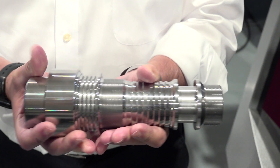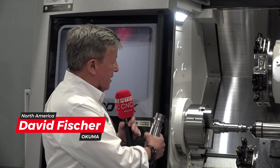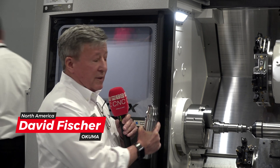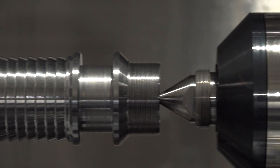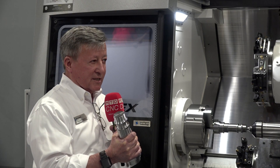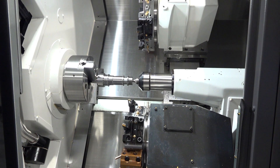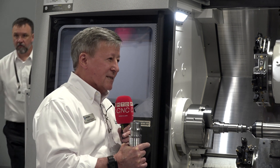So what we're doing here — we've got two turrets. What sets this machine apart, the LU series, is we have an upper and lower turret. On this demo we're showing what it would take to make this part with a single turret, which would be your more traditional turret lathe, and then what we can save by applying two turrets to the process. We run a single turret, we're a little over five minutes cycle time. We add the second turret, we're doing pinch turning, simultaneous grooving, simultaneous threading, and we're taking that time down to just under three minutes — over 40% cycle time reduction by adding that second turret.